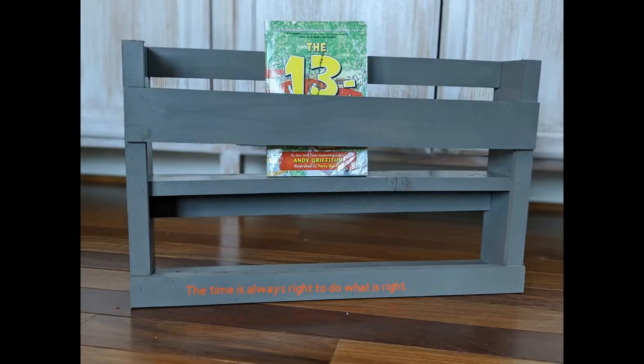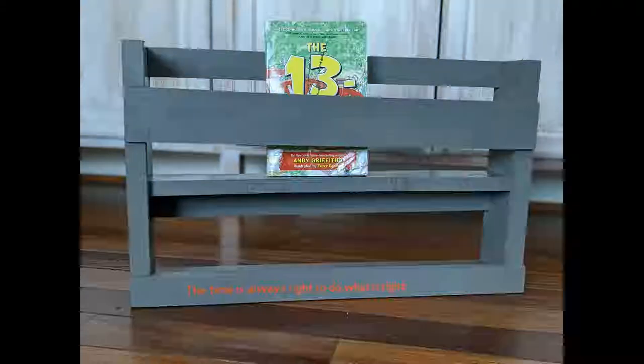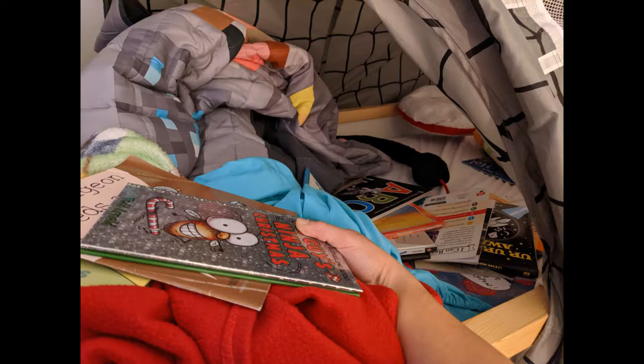Hey, this is Danielle over at DIYDanielle.com and today I'm going to show you how to make an easy bookshelf for your kids' bunk beds or regular beds. We were having issues — the kids leave a lot of books in their bed as you can see, and I wanted somewhere for them to put them along the wall so that I could change their sheets out easily.